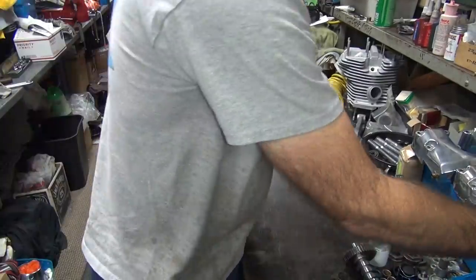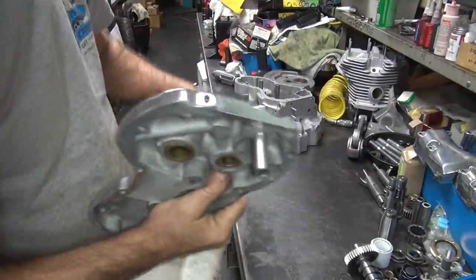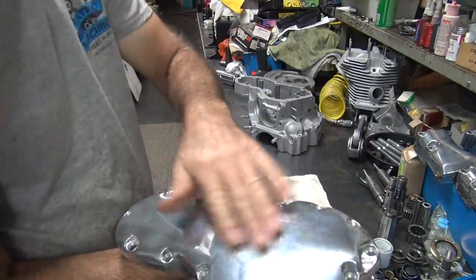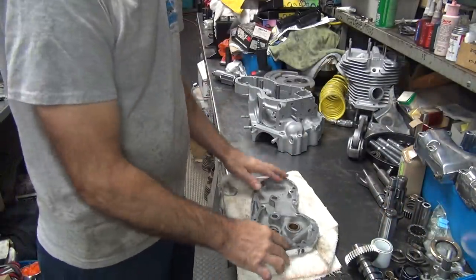Alright, we're back. Okay, work on the old cam cover. Try to keep from scratching the surface up any more than it already is.